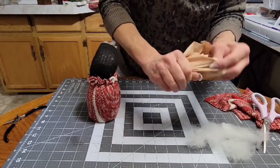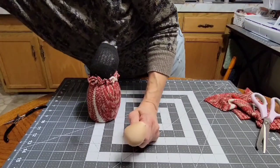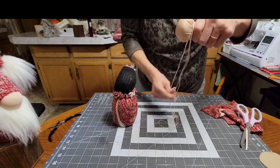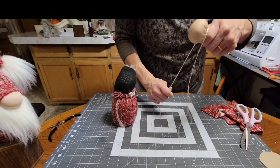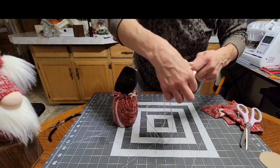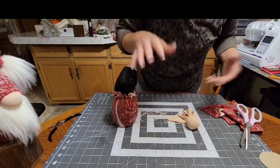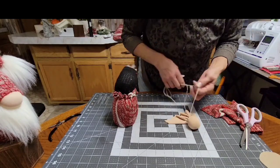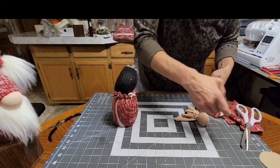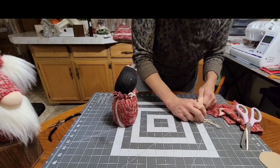Take all the gathered ends and hang on to them. Cut some thread and double it. Hang it over the gathered end, take one side and wrap it around, then pull both sides tight. Take the longer end and wrap it around a couple more times, then pull both tight again — that locks it in place. Wrapping it that second time after the first tight pull just locks everything so it won't come loose.